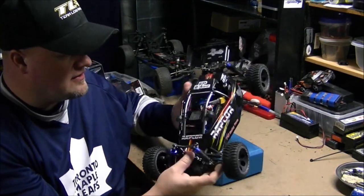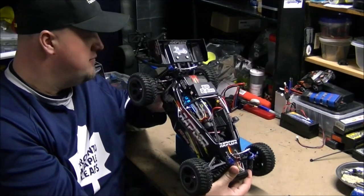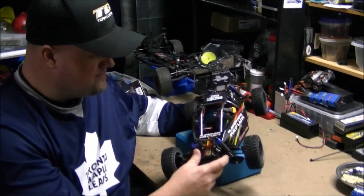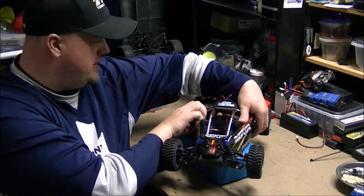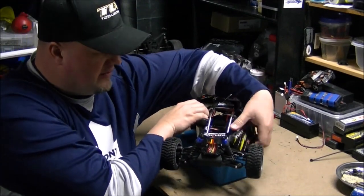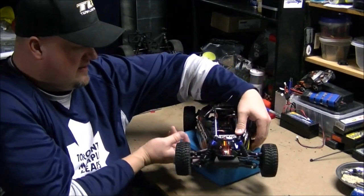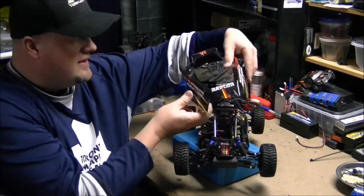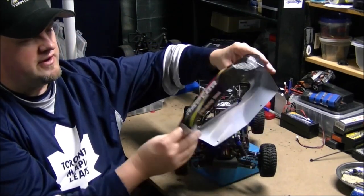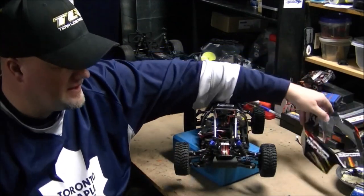It looks like it has adjustable toe but I don't see camber adjustment. It uses metal dog bones for the out-drive to the wheels, front and back. Going over the body — I found this kind of interesting — it's got a full roll cage inside. Let me unmount the body real quick... that's the body for it, which is kind of cool; never seen something like that before.